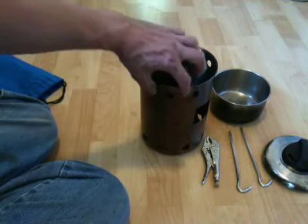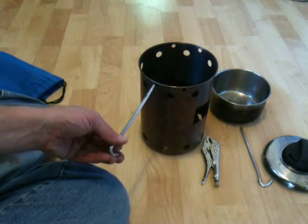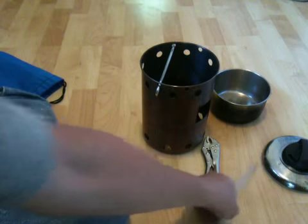I have four holes drilled here for these tent stakes — just cheap aluminum tent stakes from Walmart.